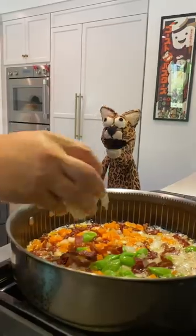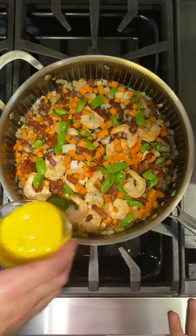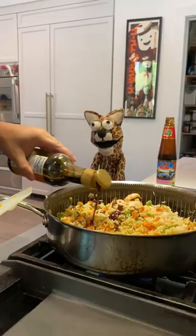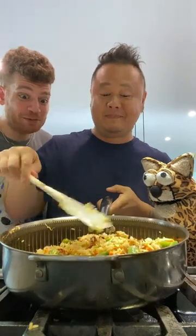What do we do next? Put your shrimp in and let it cook for a sec. Add your egg and your rice and press it down. Add your oyster and soy sauce, then you mix it around.